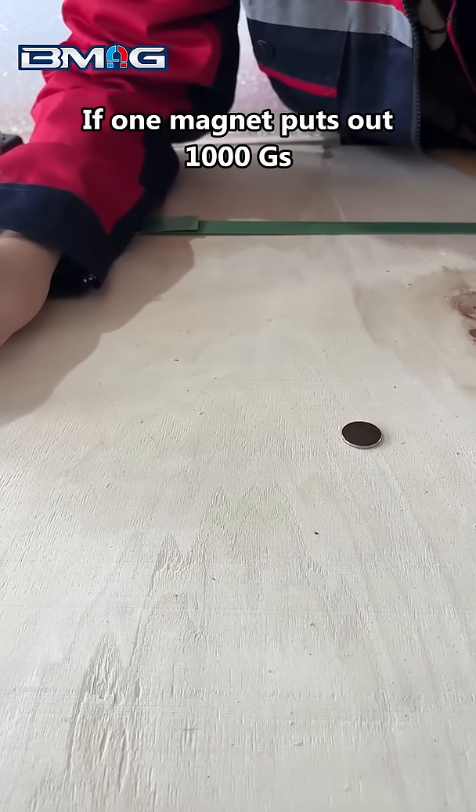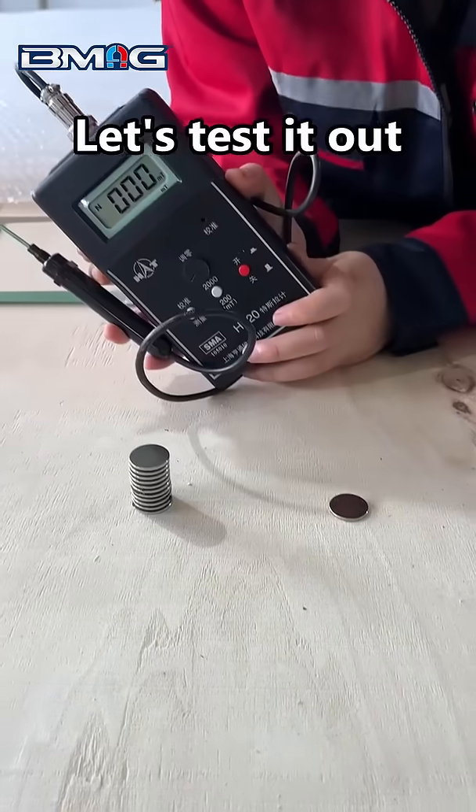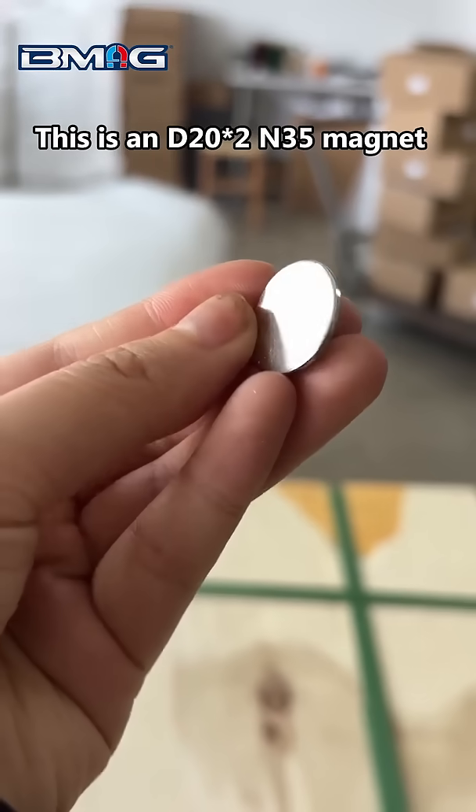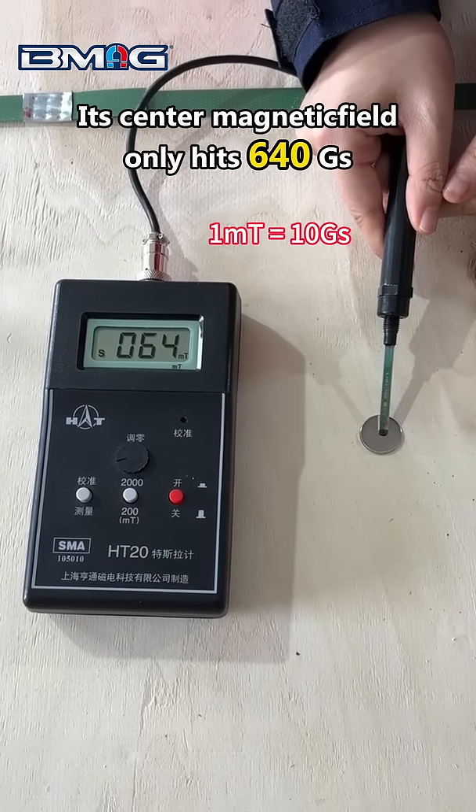If one magnet puts out 1000 Gauss, will stacking 10 of them give me 10,000 Gauss? Let's test it out. This is a D20x2N35 magnet. As you can see, its center magnetic field only hits 640 Gauss.